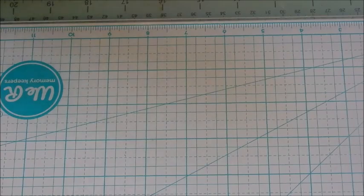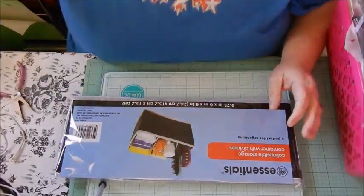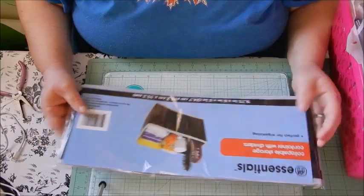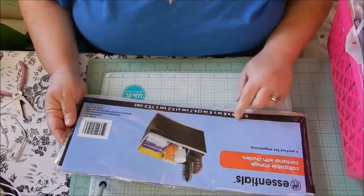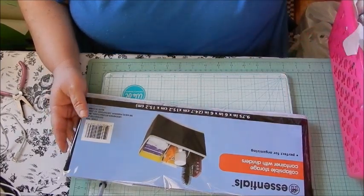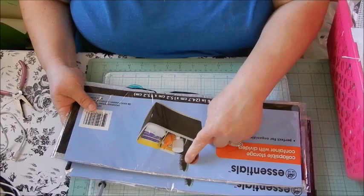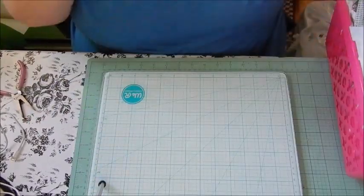The first thing that I got is this Essentials collapsible storage container. It has dividers in it — it says perfect for organizing, nine point seven five inches by six by six. It's the Essentials brand and I went ahead and picked up two of those, probably going to use them for hair stuff and maybe some face wipes and things like that.